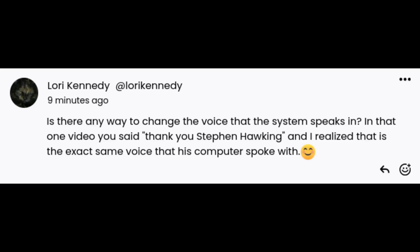Next question: is there any way to change the voice the system speaks in? In one video you said 'thank you, Stephen Hawking,' and I realized that is the exact same voice his computer spoke with. Yeah, that's not the first time I've heard that. It goes to show one thing: Stephen Hawking was a Linux user.